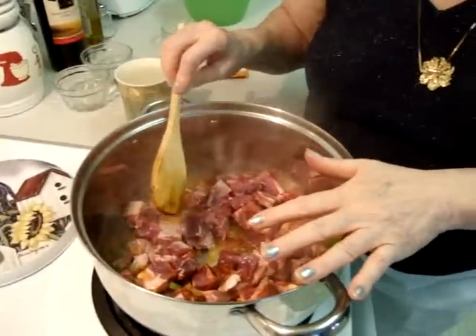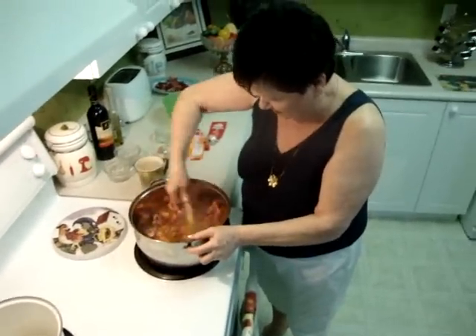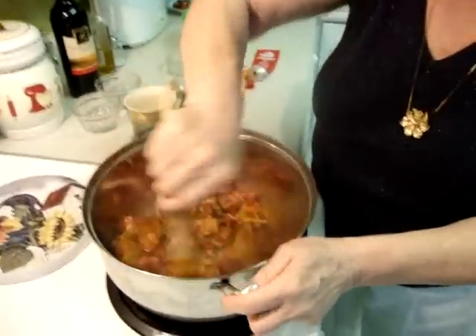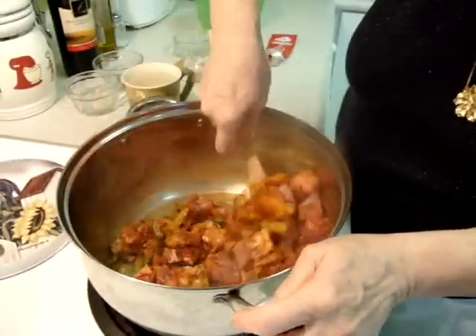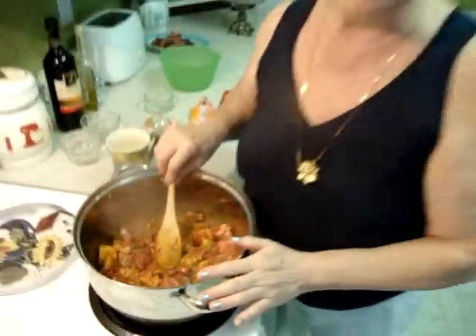So I put 1 and a half pounds of goat meat. You have to mix it and sauté together with the onion, pepper — everything for 2 minutes. I wish you could smell this, it's fantastic.